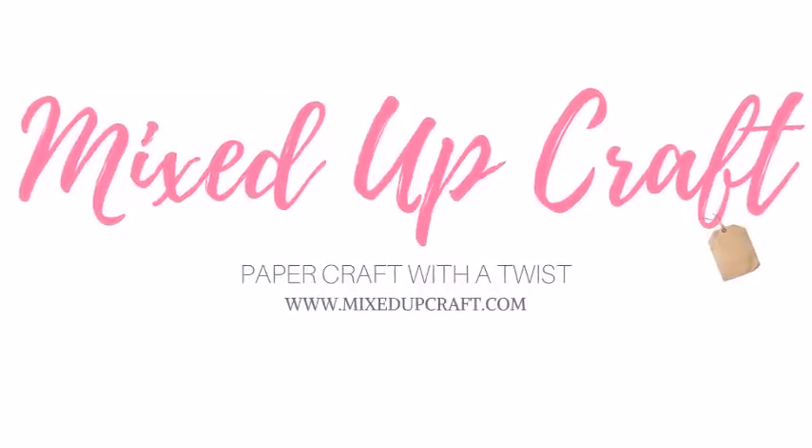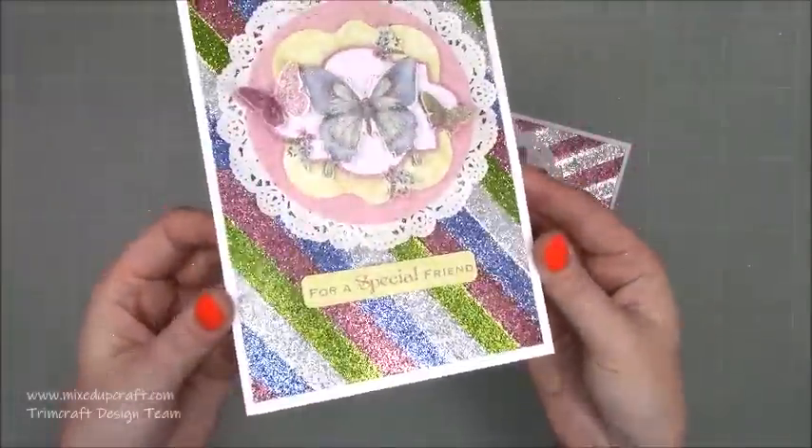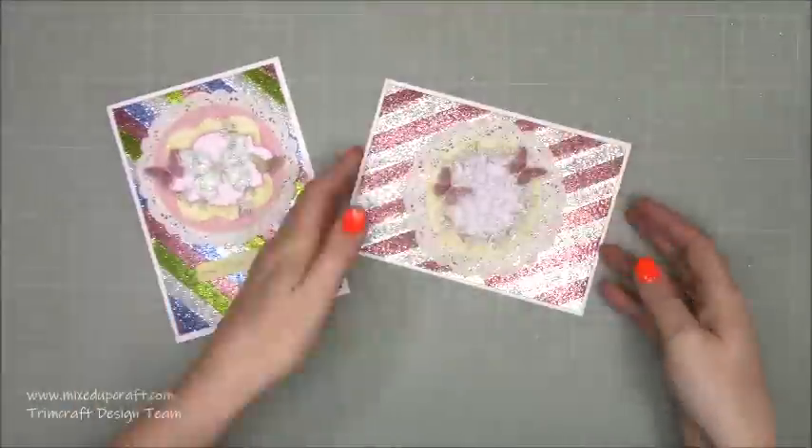Hi everybody, it's Sam at Mixed Up Craft. Thank you for watching today. This week I've got a fun technique. I have shared something similar some months ago, probably the beginning of last year, and this is the glitter technique using double-sided sticky tape.